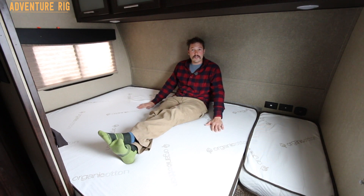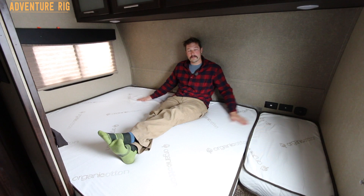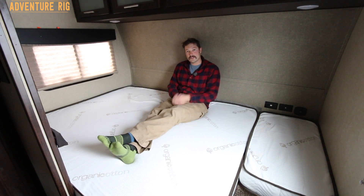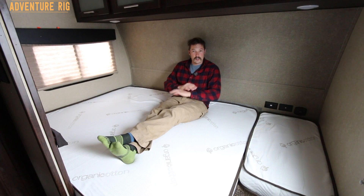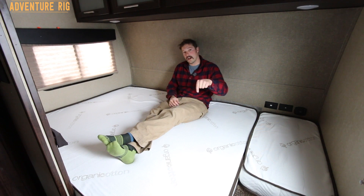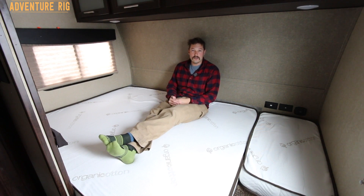We also did a review on the sheets we got for these mattresses, so definitely check those out as well. Again, this is made by Mattress Insider — they're going to take care of all of your sleeping needs, so get a hold of them. Thanks for watching! If you have any questions, leave them in the comments below and we'll get back to you. If you're ever wondering what Callie and I are up to, check us out on Instagram and Facebook at Adventure Rig. Thanks again, I'm Tyson with Adventure Rig.